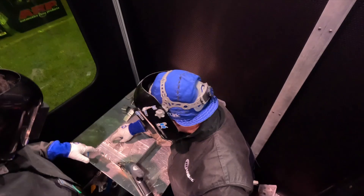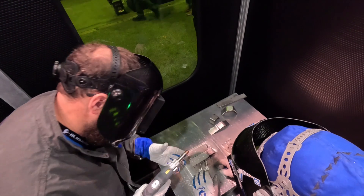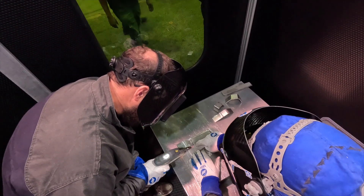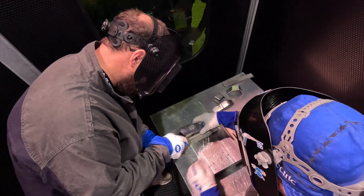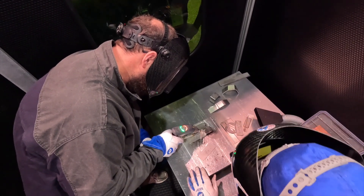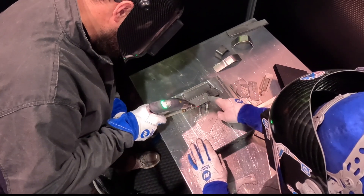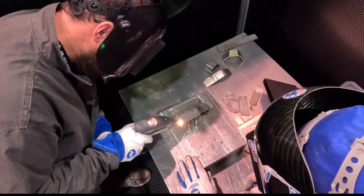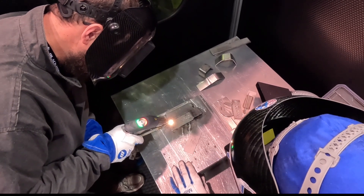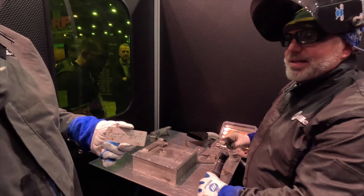We're going to tack weld this in four locations. Wherever you see that red dot — the class two laser — is where the main laser is going to come out. Rest it on the work surface. Pull your first trigger, bring it up, hold that trigger all the way through. And just like that you've tack welded two pieces together. It's crazy because you don't think you're doing anything.